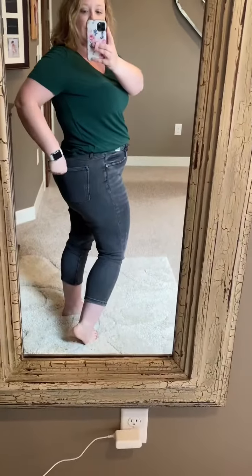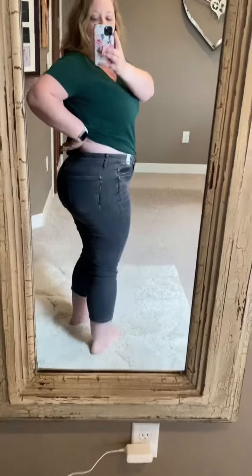These are capris, and for me they are pretty long because I'm five foot. I am wearing a size 11 — they are your typical real nice Judy Blue stretch. These are amazing, you need these. I'm actually keeping these. I am typically a size 11 in Judy Blues.